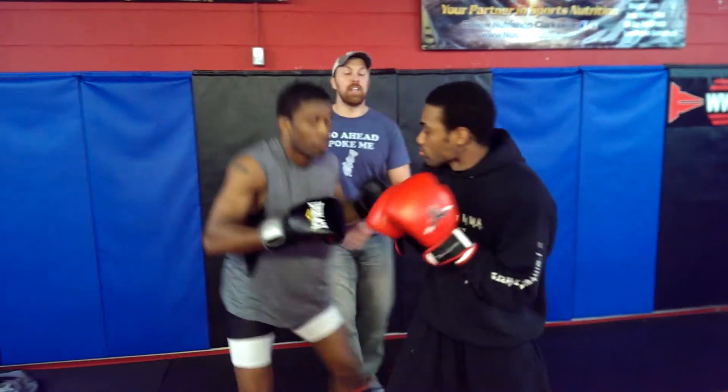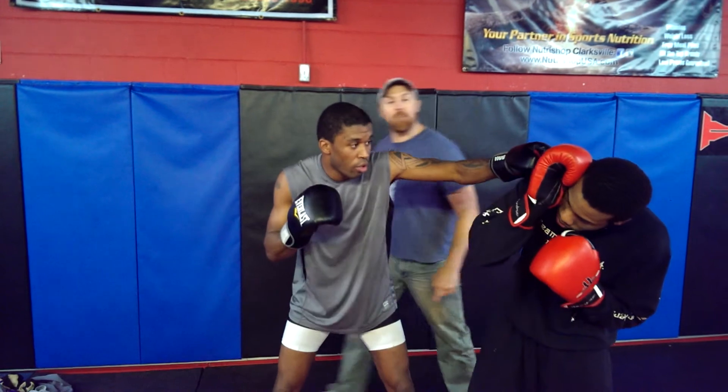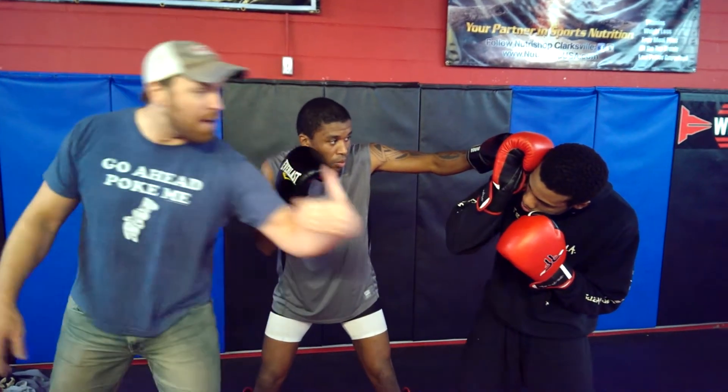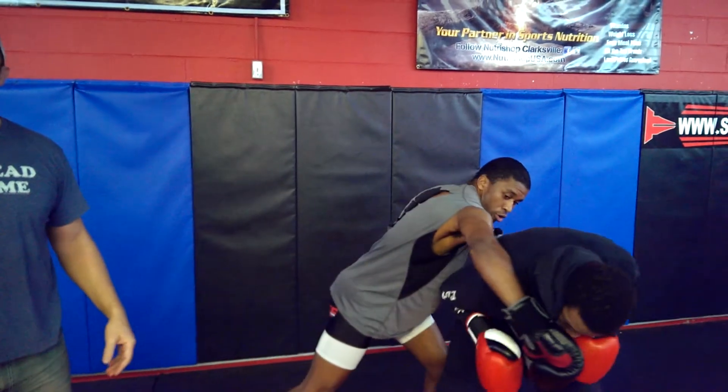One last thing before we finish up: if he gets that hand back up on that hook, we throw that hook and it buries in here. This is not boxing — it's not illegal to hook and grab things. With MMA gloves in, we're going to get right behind it, pull it down, and throw that right hand again.